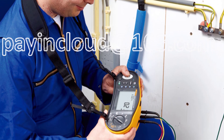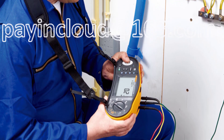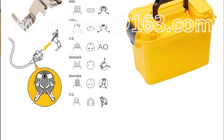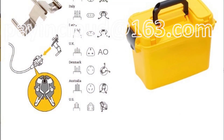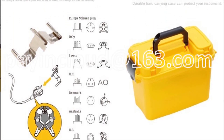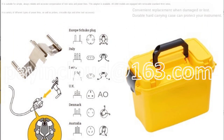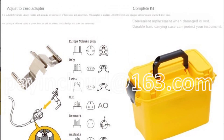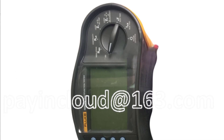This multifunction installation tester is incredibly versatile, catering to a wide range of electrical testing needs. Whether you're performing insulation resistance tests, continuity tests, loop impedance measurements, or even RCD testing, the 1664 FC handles it all with precision. Its comprehensive set of features ensures that you have everything you need in one tool, reducing the need to carry multiple instruments.